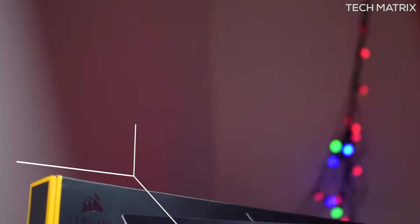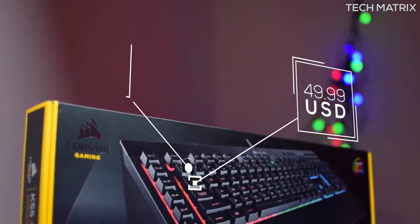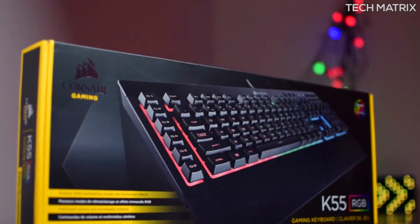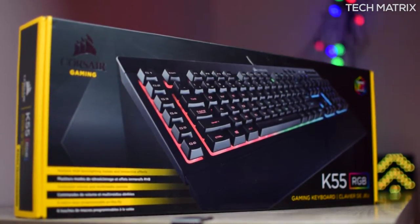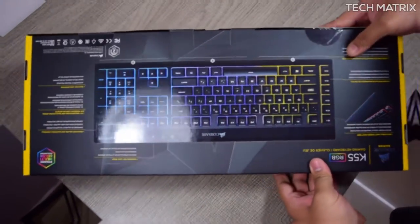The K55 RGB costs just ₹4,599 for India and $49.99 for the rest of the world. Yeah, I know it's very cheap. There are a lot of deals that keep running, so watch this space and check the description to get it on a steal deal. It comes in one color — black — and the packaging is standard Corsair packaging.